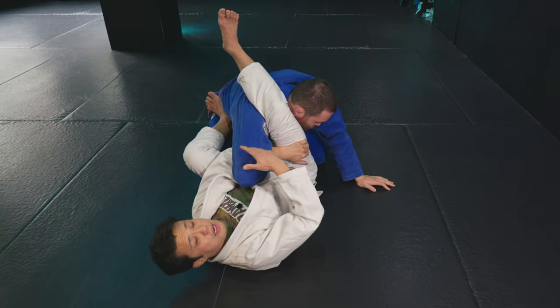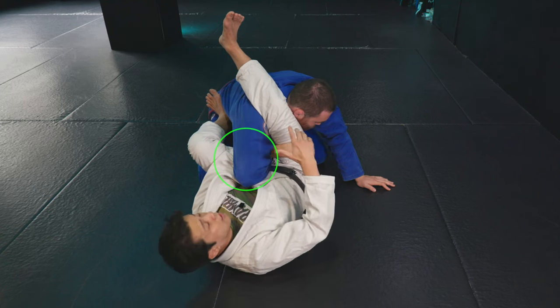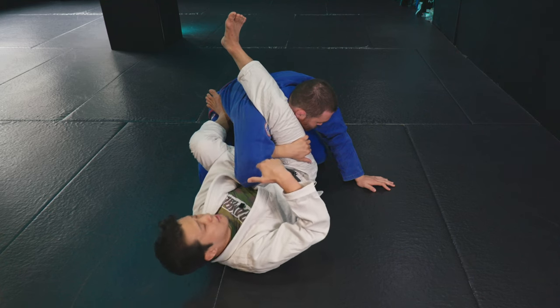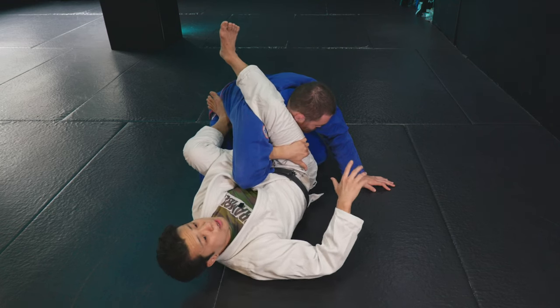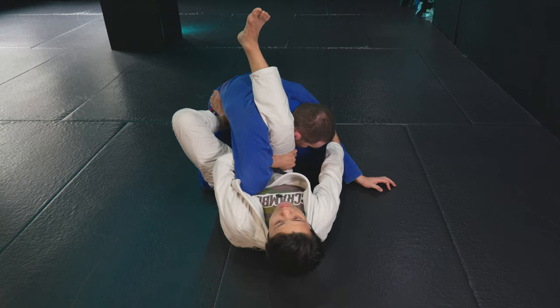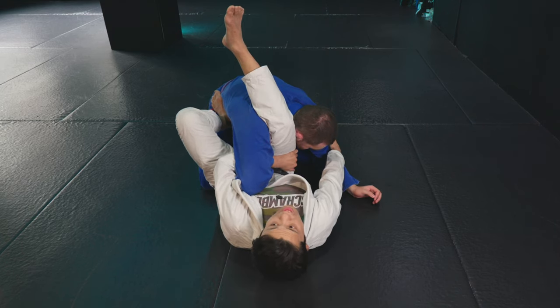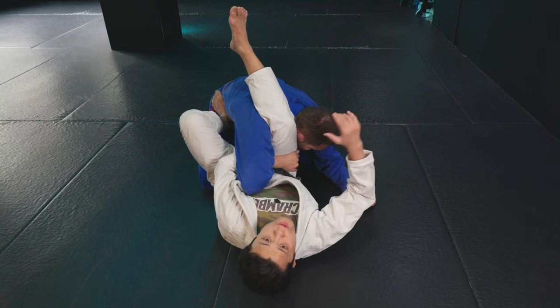Adjust it and flex so you don't get stuck with the leg. Once you set up, find the far side and grab it like this. Keep the same structure and apply the pressure — as if you're doing a hip escape.